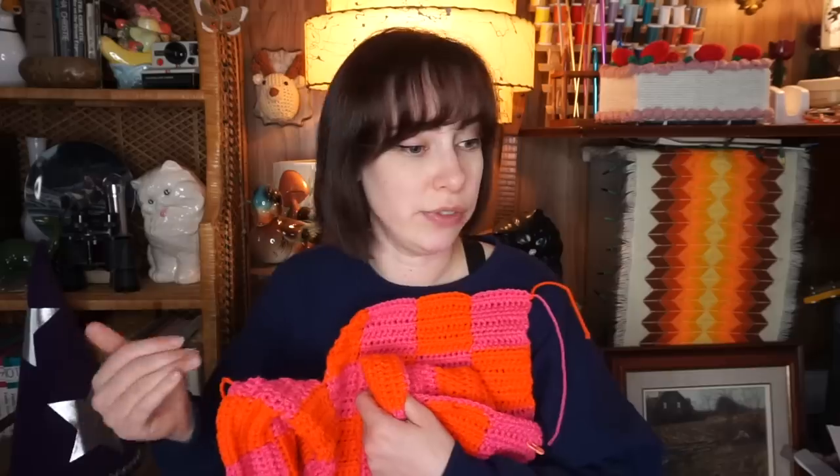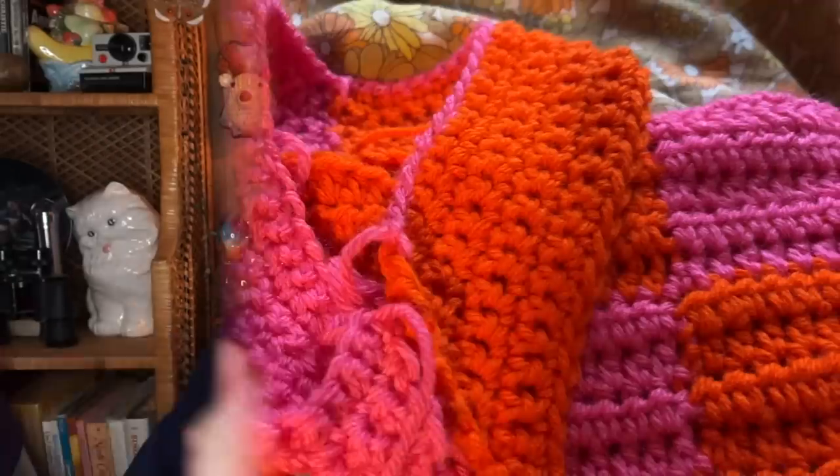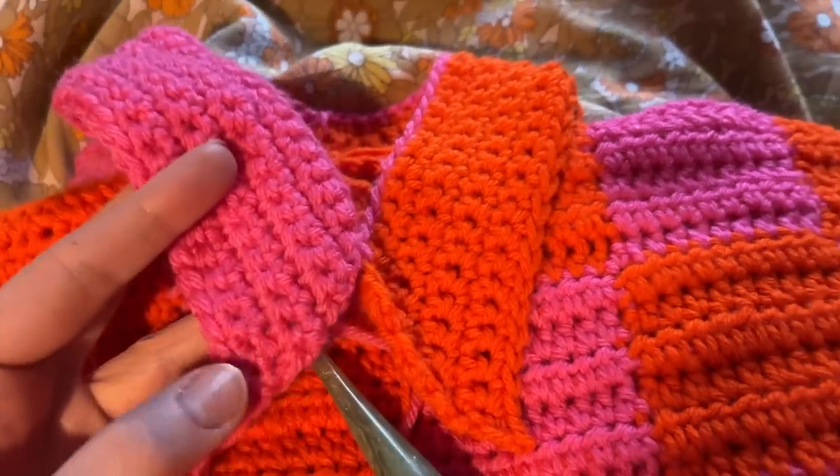That's another reason I want to attach the front and back together first — to try it on and see how long I'll actually need to make the sleeves. I really want to try to work on the collar today. If the collar goes well, I'll probably be able to start one sleeve, though I don't think I'll have two sleeves done today.